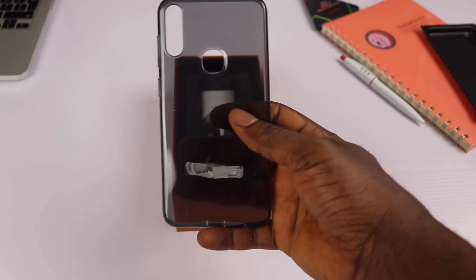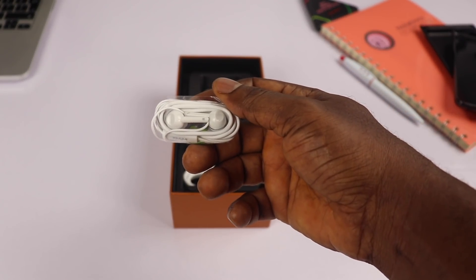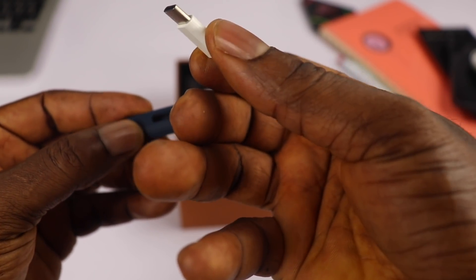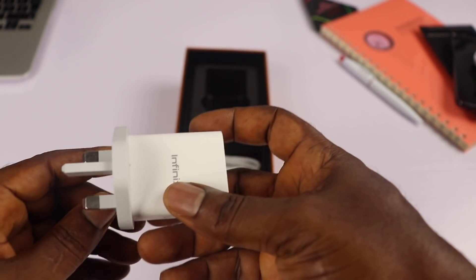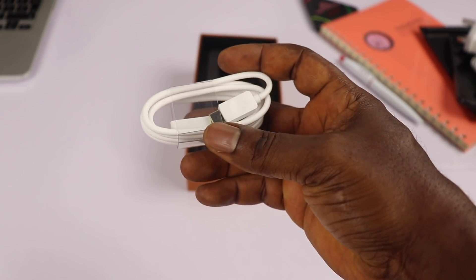Next is a smoky silicone case to help protect your device, a newly styled earpiece that looks a little different from what we've seen in the past from Infinix, a USB Type-C to micro USB adapter protected inside a small plastic case, a 12-volt charging brick that supports super fast charging, and lastly a USB Type-C charging cable.